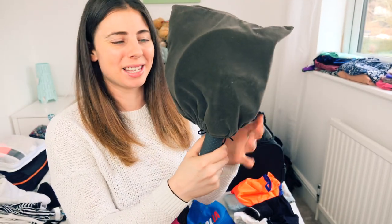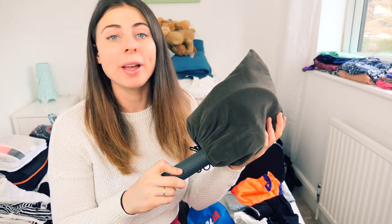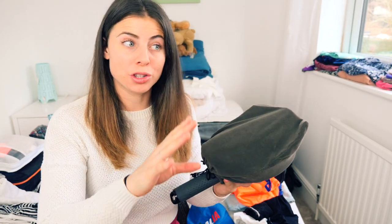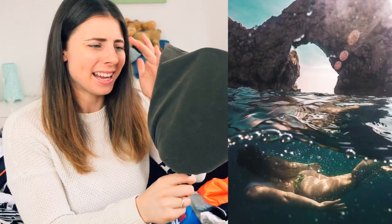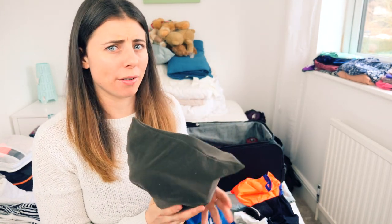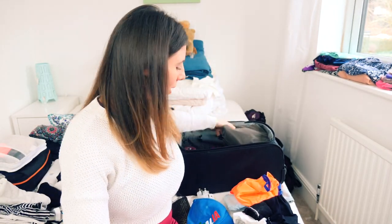First of all I have my GoPro dome. This is the piece of equipment I stick my GoPro in and it allows me to take shots above the water and underwater at the same time. I'll show you an example of a shot I've taken with it. The reason I'm not putting it in my big bag is because it's quite fragile, so I want to make sure I'm looking after it and it's always in my hands.